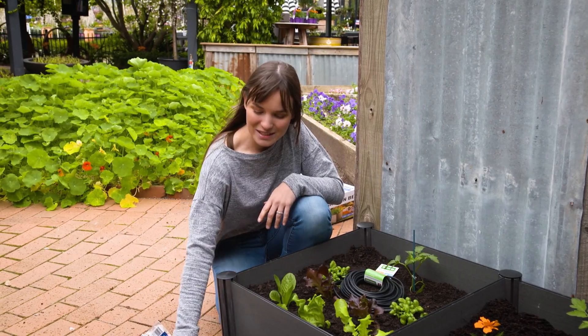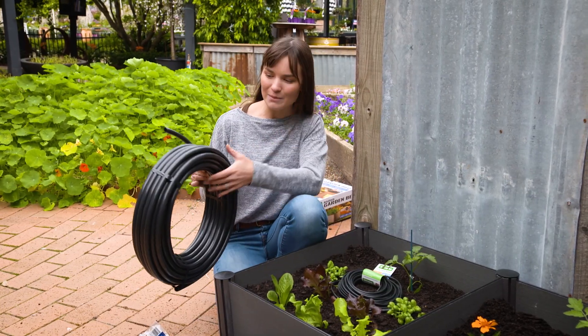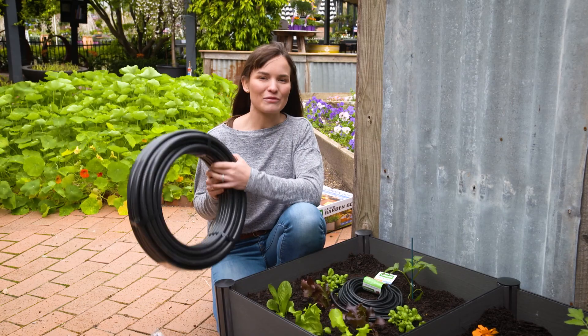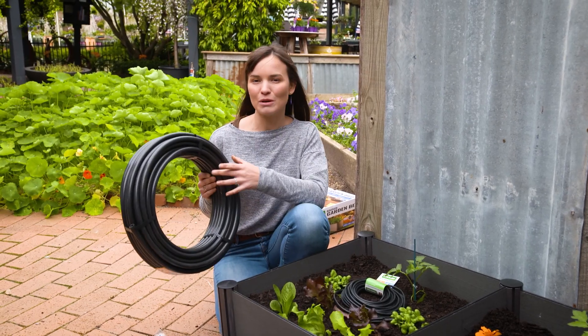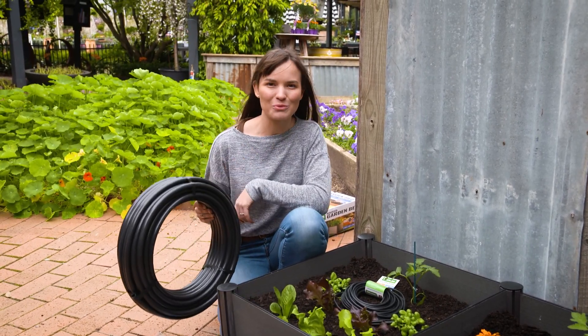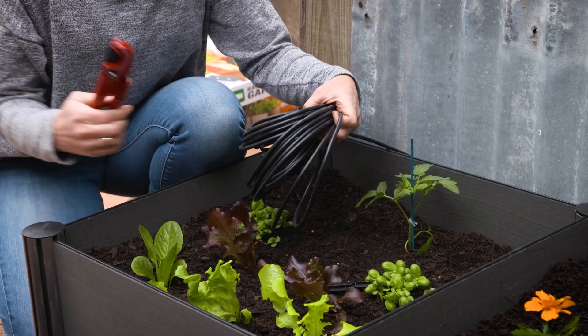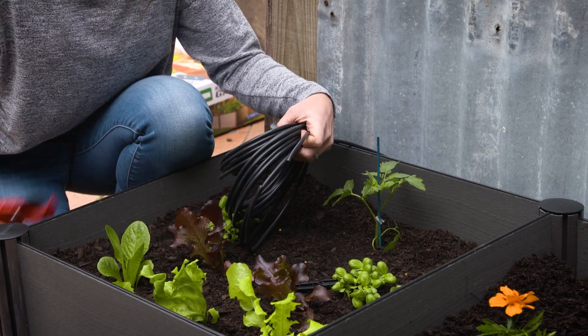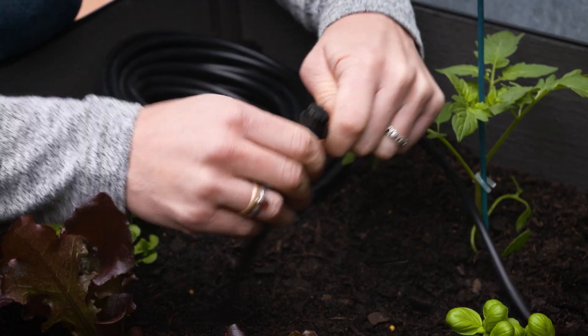If you're unsure what to choose, something like this poly pipe is a great irrigation option for above or below ground. It's also made from 100% recycled mulch film and it can help minimize water wastage in the garden. Simply cut the poly pipe to the lengths you need, add your drippers and connectors.